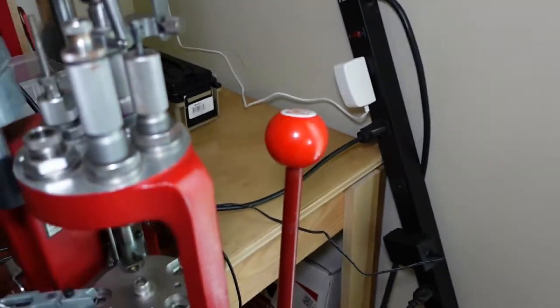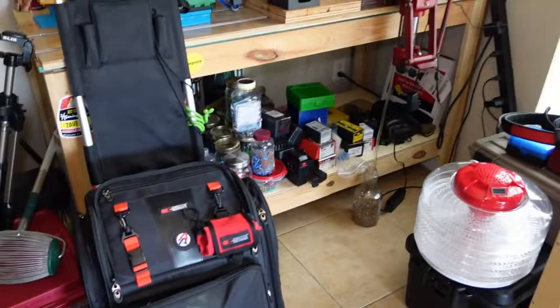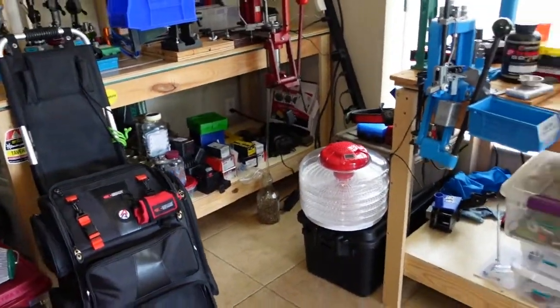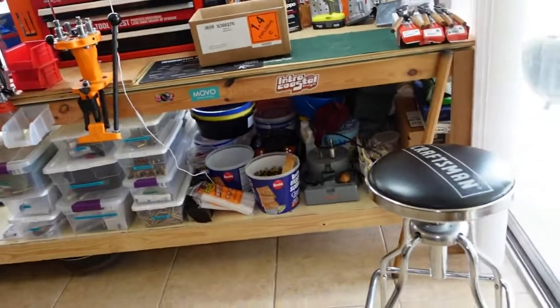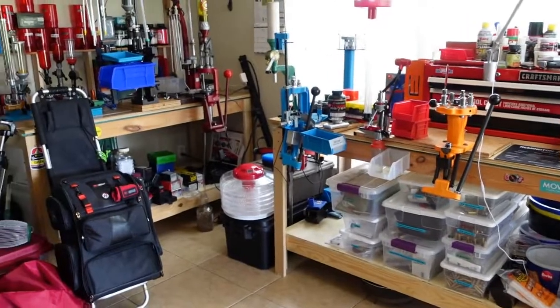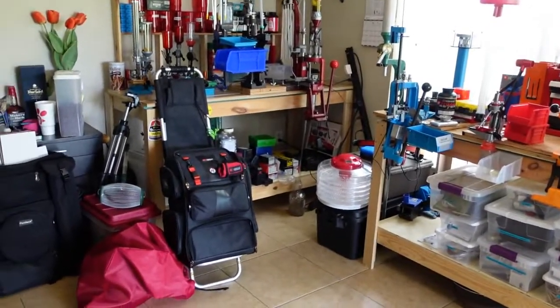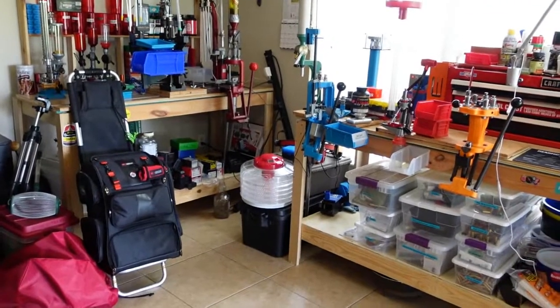And guys, I think that sums up what I have in my reloading bench. I'm really proud of it — this is 10 to 11 years of collecting and getting stuff. If you have any questions, let me know, and I'll see you on the next one. Bye.